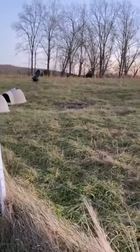As you look here, this is the new grass — stockpiled fescue. And over here is the old grass that they've eaten down pretty well.